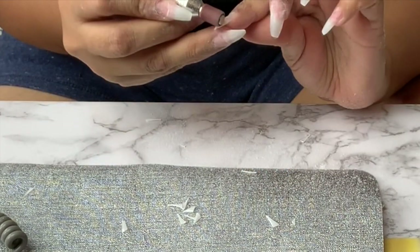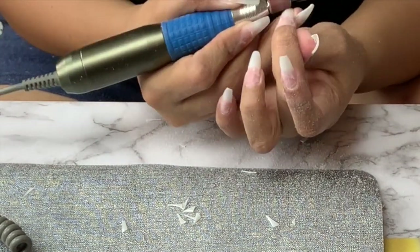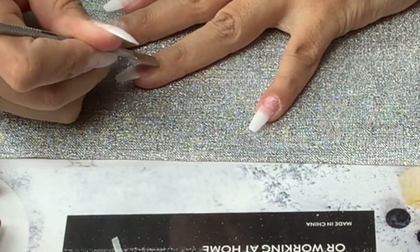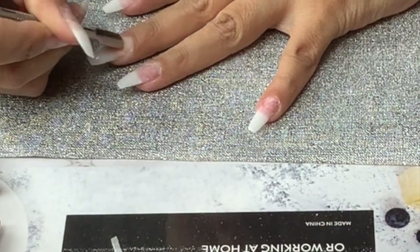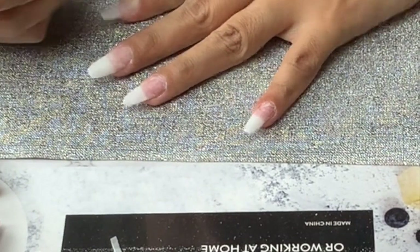Moving on to taking off the shine off the fake nails — I'm going to use the same bit that I use for the natural nail and just file them down a bit. Then I will push back my cuticles; you can cut them if you want, I just like to push them back.